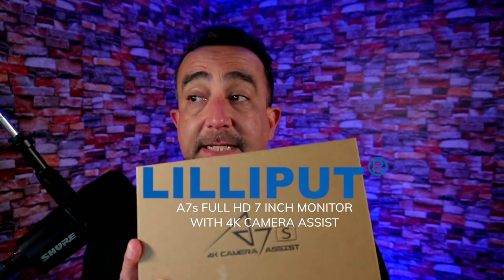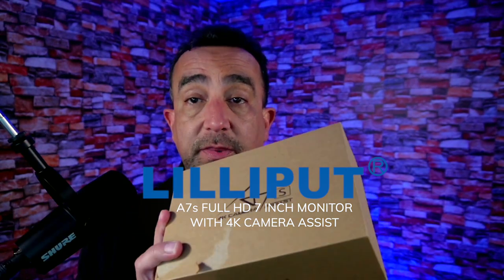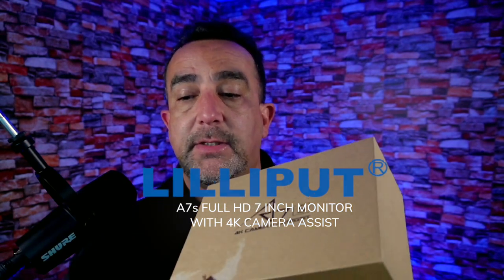Hey guys, how you doing today? Today we're going to unbox this Lilliput A7 full HD 7-inch monitor with the 4K camera assist. So let's get right into it.